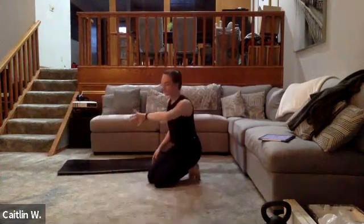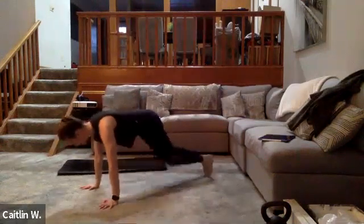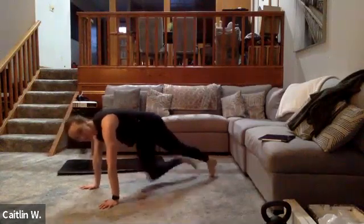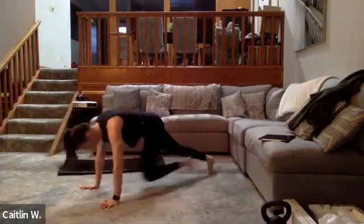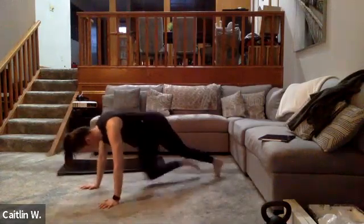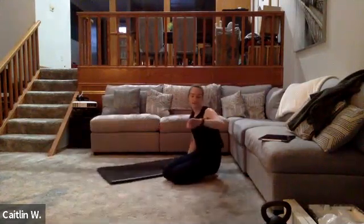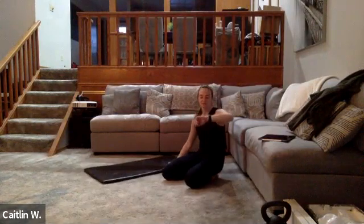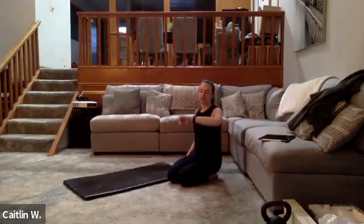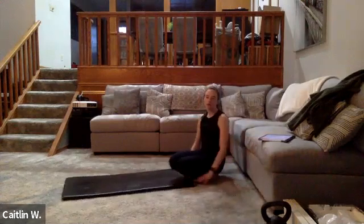35 seconds — they don't have to be fast, they can be slow, but keep the butt down; don't let it float up to the ceiling. Keep going — 10 more seconds, push it. Five, three, two, one — awesome! 15 seconds here. Now we're going to the superman hold for 40 seconds — 10 more than before.